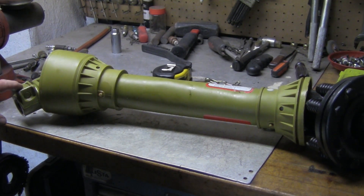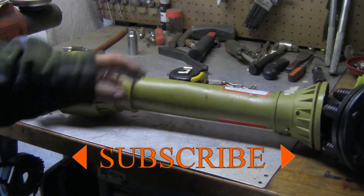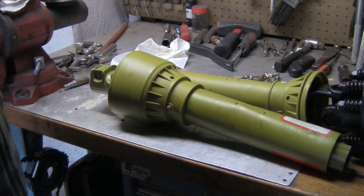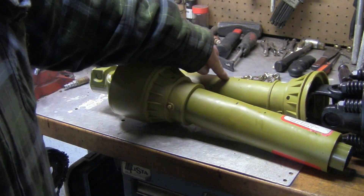I got 28 inches from this end all the way over to this end, so now I got to figure out how much I need to cut off of the middle here. With all my measurements, I'm going to cut 6 inches off of each one of these.